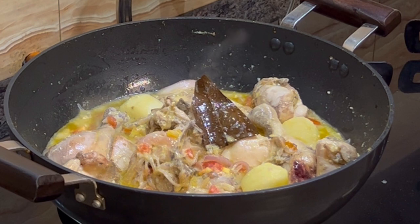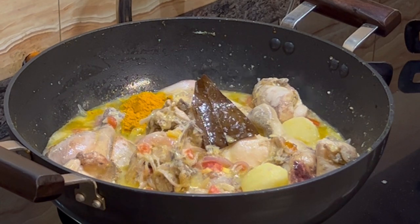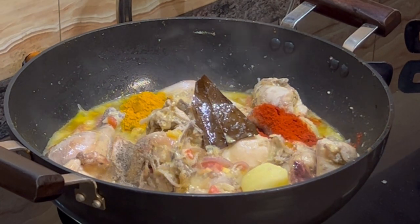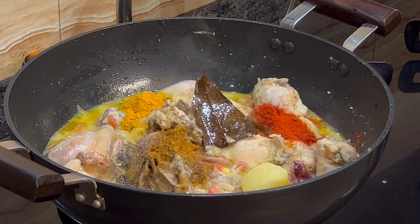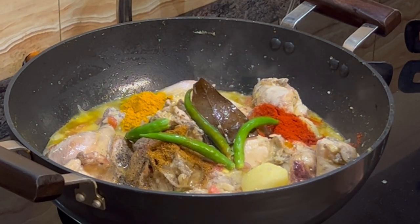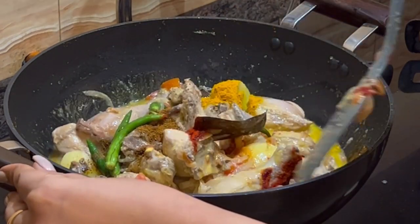Now add the spices: about half a teaspoon of turmeric, a teaspoon of Kashmiri red chilli powder, half a teaspoon of pepper, half a teaspoon of garam masala powder, and 5 green chillies. Mix this till the oil separates one more time.